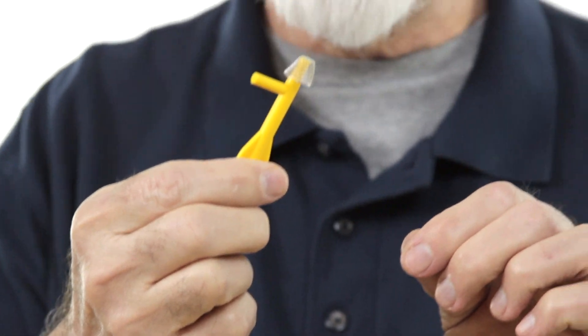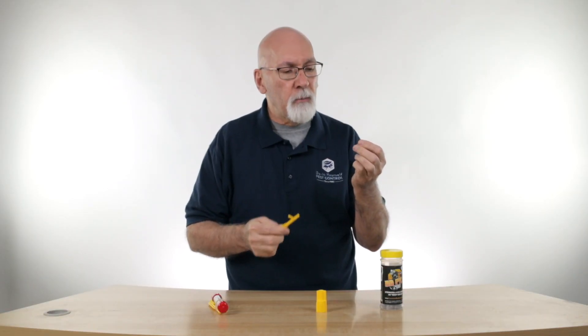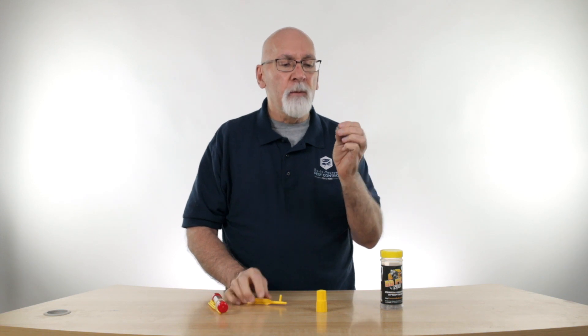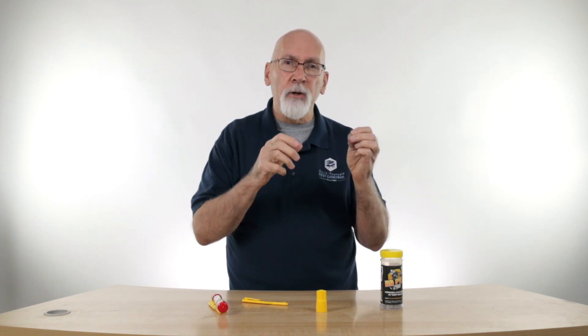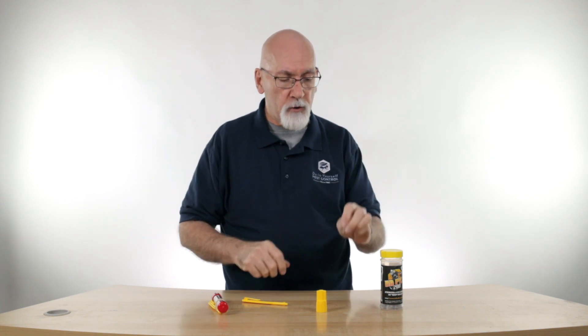The carpenter bee blocker is designed just for that. You can put the tool on here, push it into the nest opening — it's a perfect size and shape for that. It wedges into place. And being a screen material, it still allows you to apply your insecticide, either aerosol or dust product, through the screen.